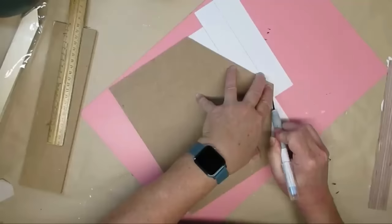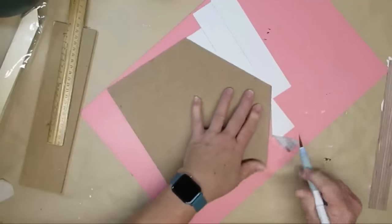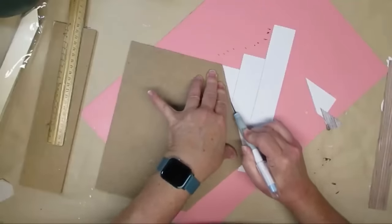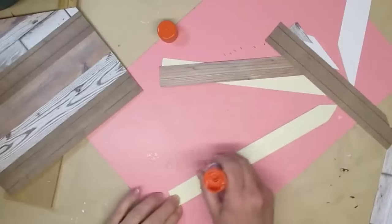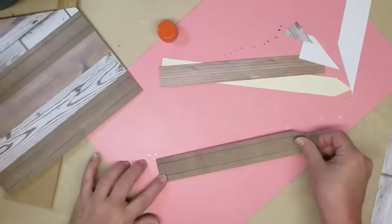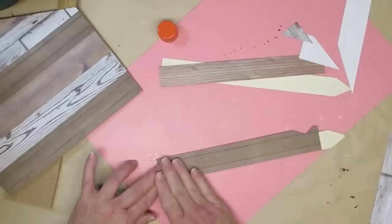I always wait for the glue stick to dry a little bit and press it down really well before using my knife to trim off the edges. I'm going to do the same thing with these garden stakes — these become my two roof pieces. I'll cover both sides with pieces of the paper, repeating this process to make two sides for the stable.